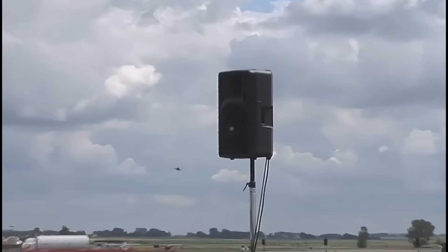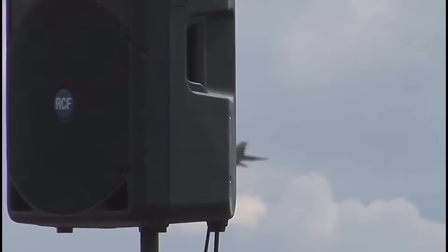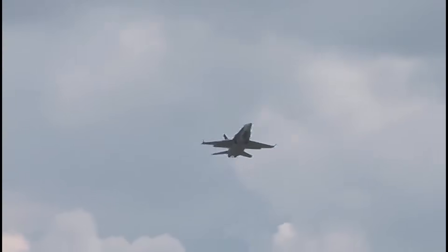Air shows can be a lot of fun — fun to put on and fun to watch. But what you don't want is things going wrong. And what you do want, if things go wrong, is an ejection seat that works very well.